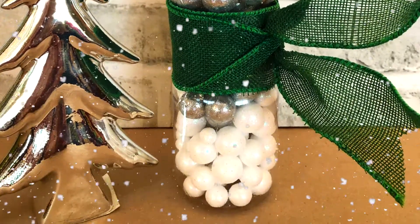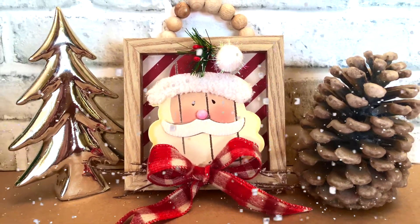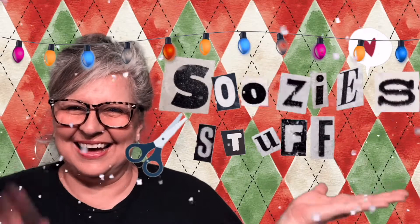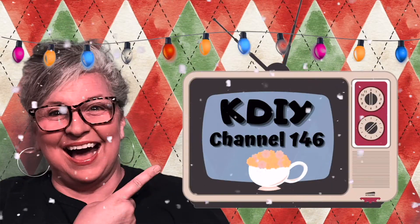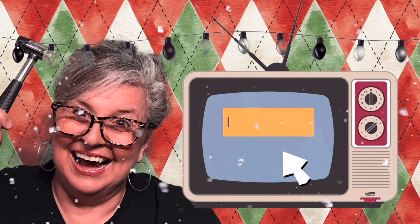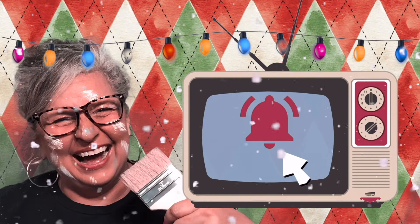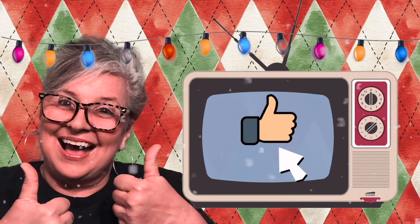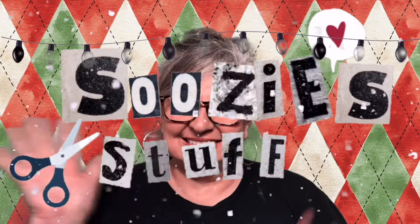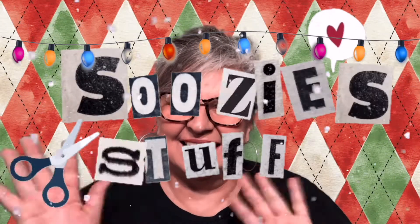So I hope you enjoy them, sit back and relax, and let me introduce myself. Hey everybody, I'm Suzy, and this is Suzy's Stuff. Welcome to Station KDIY, Channel 146. I'm so happy you're here. I would love it if you'd click and subscribe, and then click the bell to be notified when I upload a new episode. And if you like what you see, give me a thumbs up, or even a comment. So don't touch that dial. Let's go make some stuff.